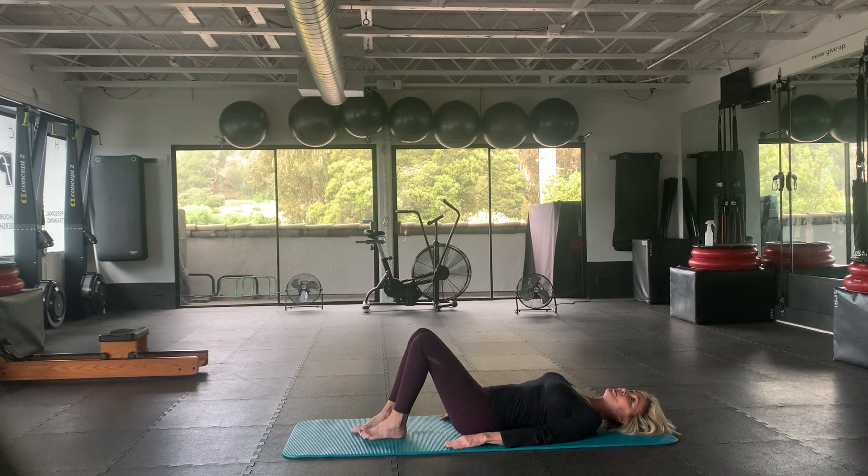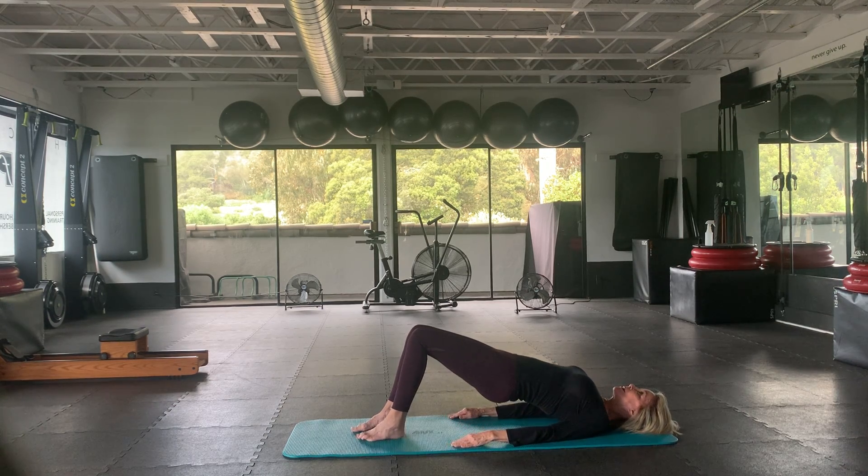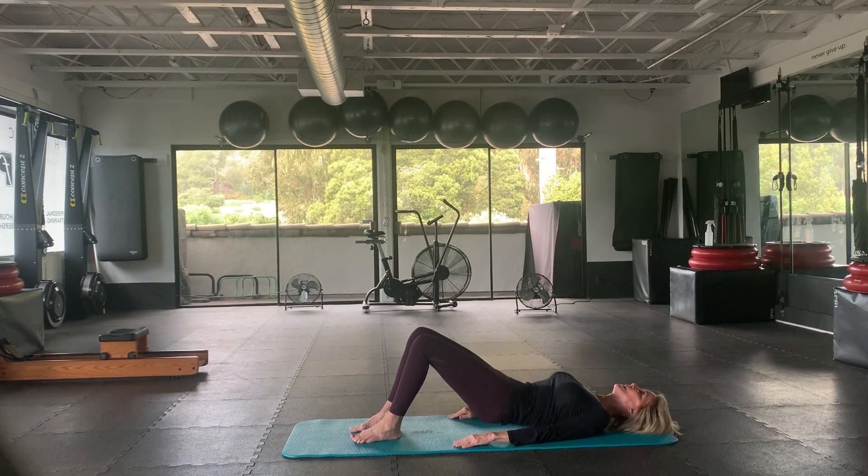Have the knees and ankles about hip-width apart. Really press your tail into the mat — it's kind of exaggerating, you may feel like you're arching a little bit. Inhale, inhale, exhale, and print the back of the waist, peeling up. Good — and squeeze up for eight. Not too fast; you want to enjoy this. Three more, two, and one. Inhale, exhale coming down.